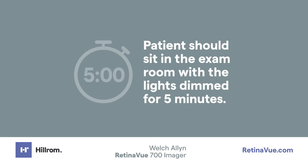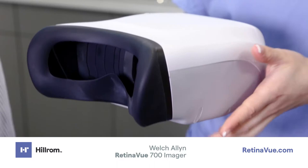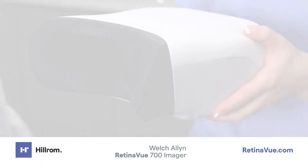Let them feel the face cup. The face cup is soft and flexible for maximum patient comfort. Patients should remove eyeglasses; however, contacts may remain in place.